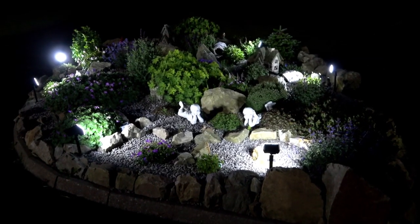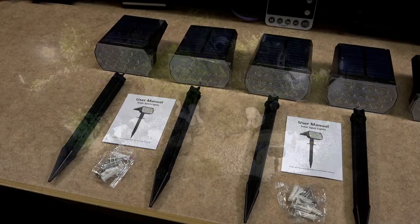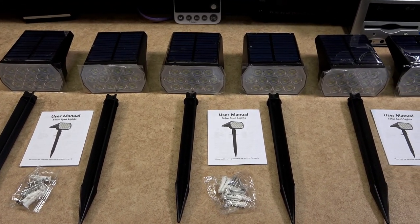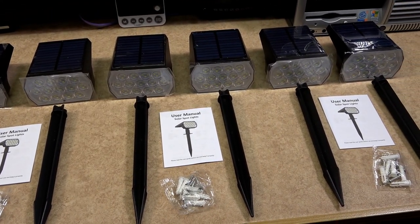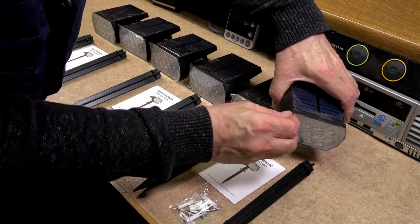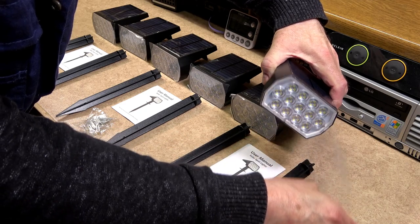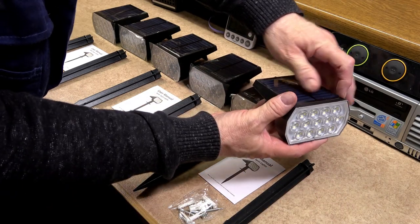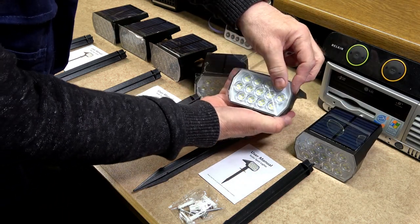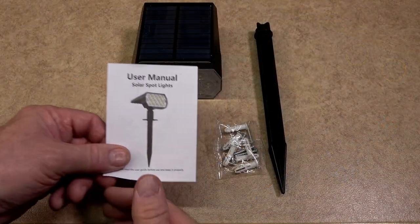For many years Wellalo have been making solar lighting in all shapes and sizes. I have used their solar lighting in the past and found them very reliable and well made. They do a six pack of solar spotlighting which I needed and wanted for my garden. These can be found on Amazon — I will leave a link in the description below for the solar spotlights.